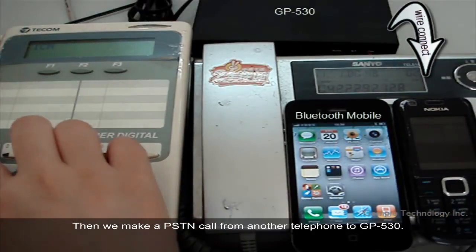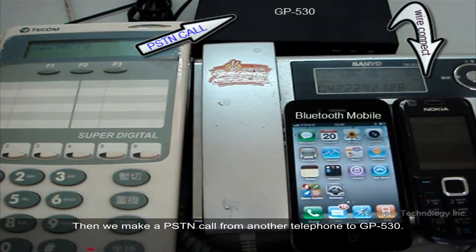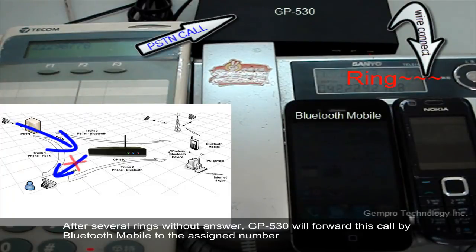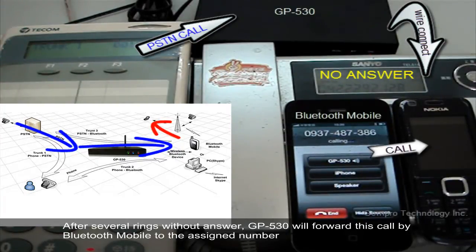Now we can test it. We make a PSTN call from another telephone to GP530. After several rings without answer, GP530 will forward this call by Bluetooth mobile to the assigned number.